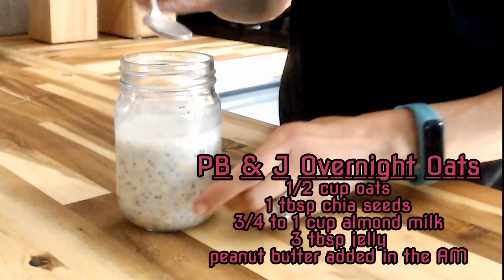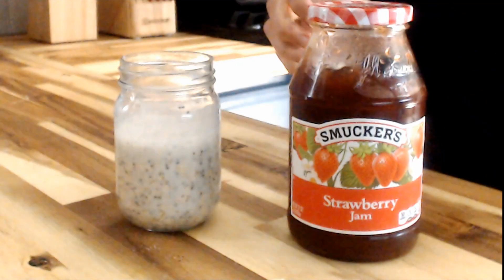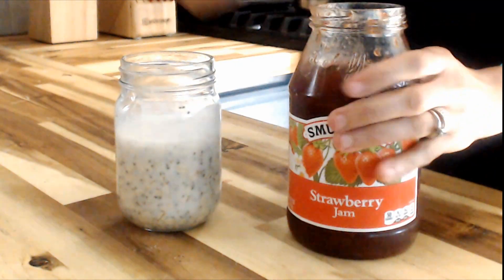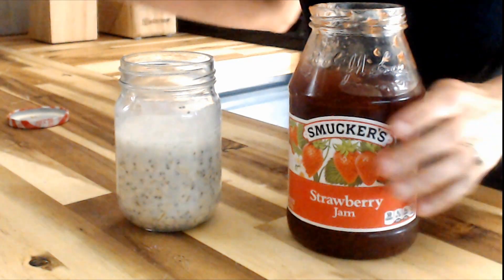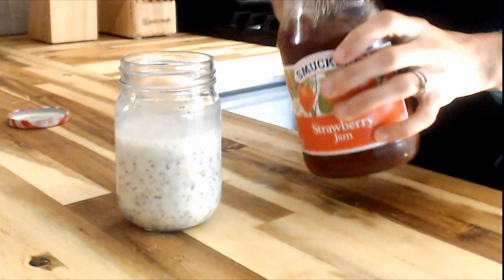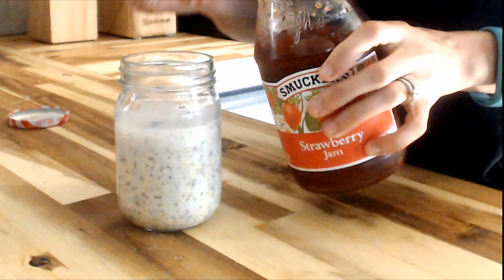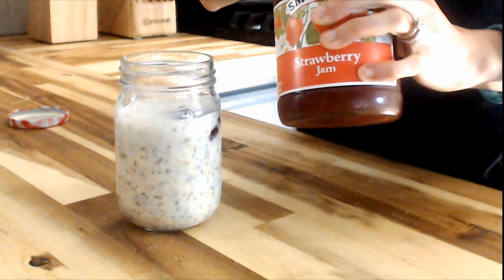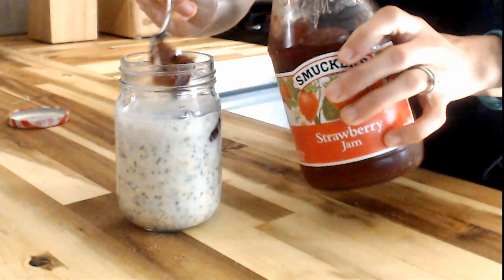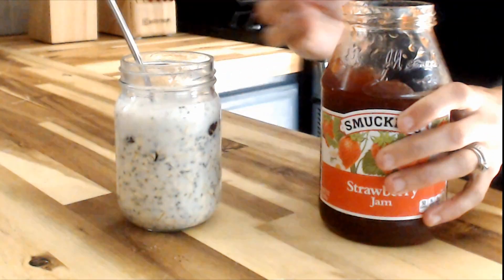It will be posted below as well. The only thing we're going to really add into this right now is some jelly — whatever jelly you prefer. We like strawberry jam in our house, so that's what we tend to use. I use three tablespoons of jelly because I really want that peanut butter and jelly taste. You can use less if you'd like, but three tablespoons is the sweet spot in our house.